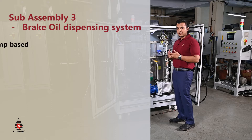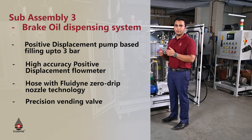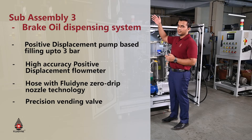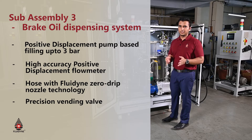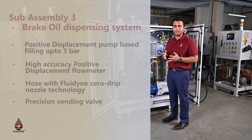The third is the dispensing assembly, comprising a positive displacement gear pump and a positive displacement flow meter that continuously counts the volume of brake oil transferred from the storage tank to the reservoir. A standard bending ball shuts off once the transfer is complete, along with a hose and dripless nozzle. The dripless nozzle ensures zero-drip operation by controlling fluid at the point of delivery, which all assembly lines demand for housekeeping.